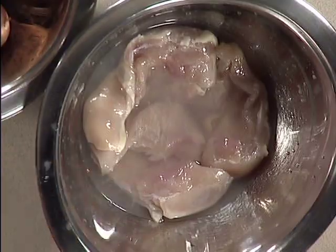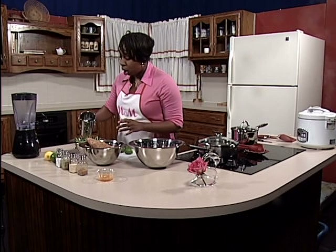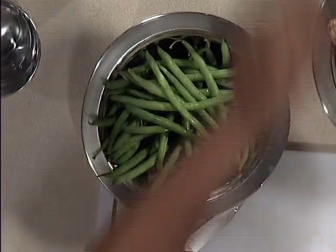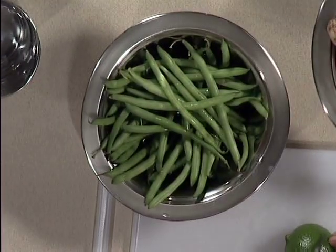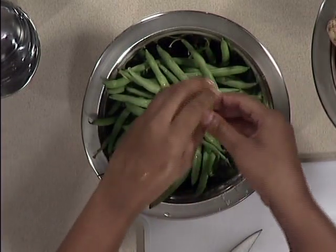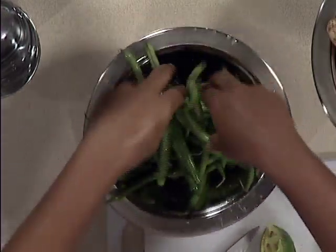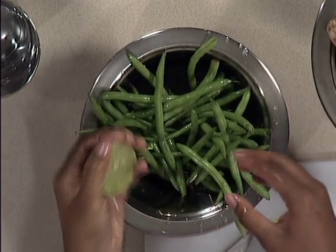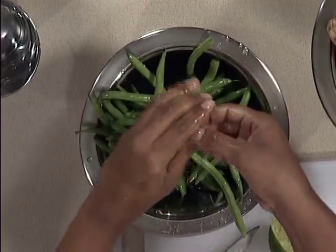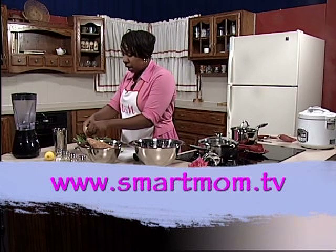Now we're going to do the same thing in a separate bowl for the green beans. You want to clean those thoroughly because they are fresh. Add some water to those. We're going to use our second lime — same process, cut that in half, and we're going to squeeze it into the bowl. Go ahead and mix those around just a little. Lime not only helps clean your produce and your vegetables, but it also gives it a really nice taste.